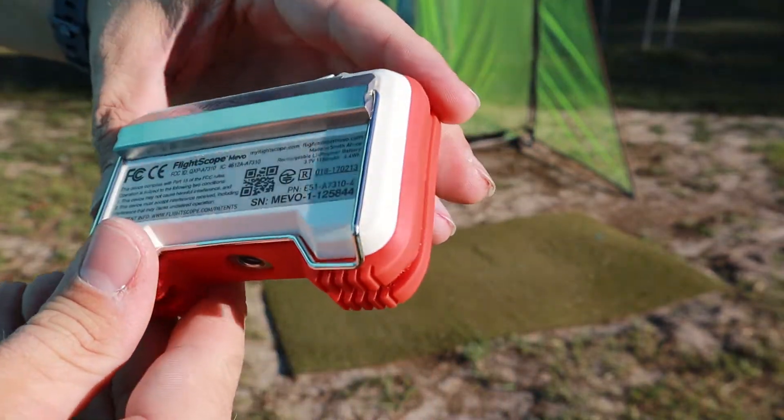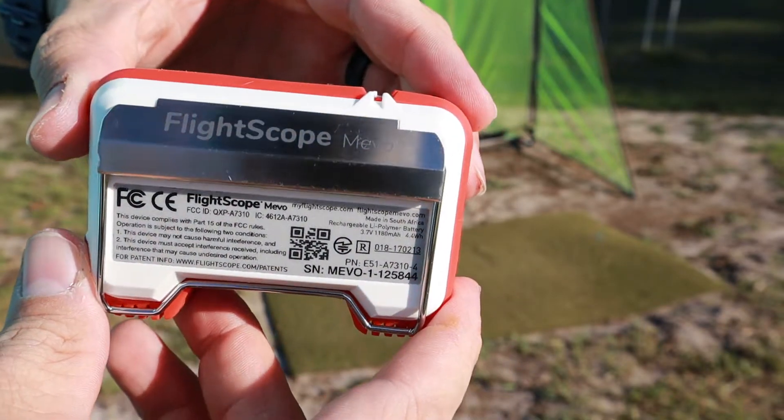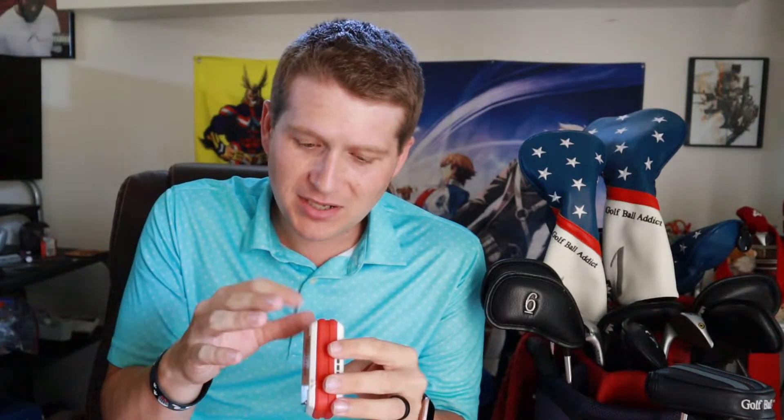Not much to it, really. There's no display. You've got a little battery indicator up top that tells you how much battery life is left and whether it's connected via Bluetooth. On the side you'll see it charges via mini USB, which is a little weird — that's a throwback, like a PlayStation 3 controller charge port. It does come with a cable though.